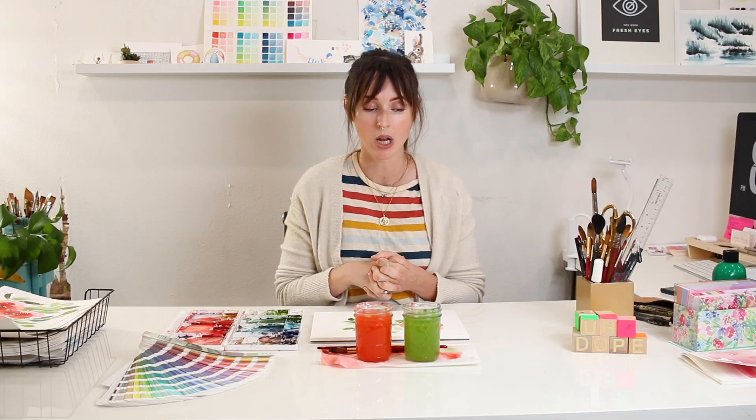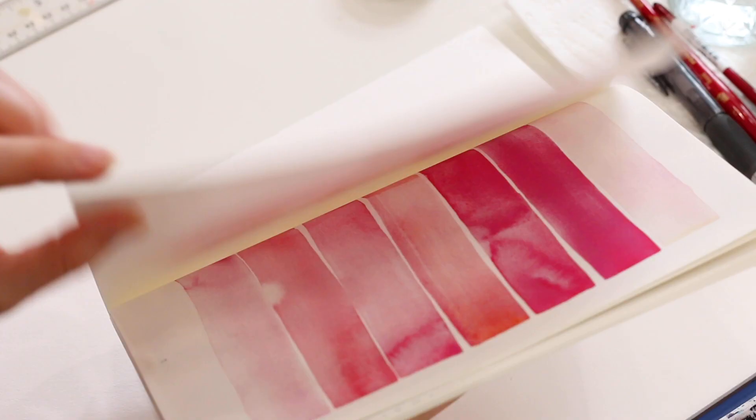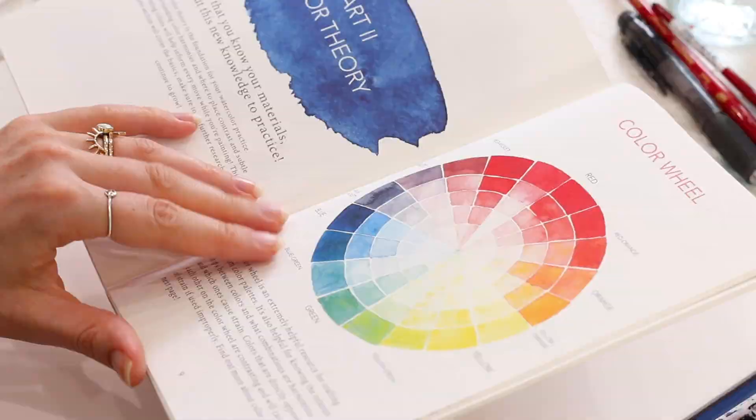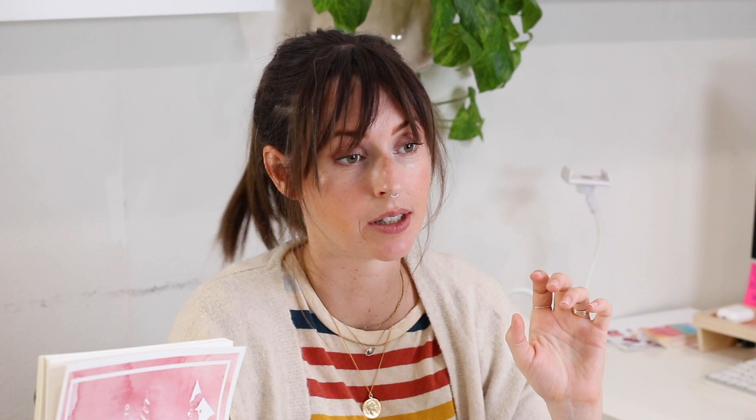I also have a free e-book you can download all on the intro to floral watercolor — I go over color theory, basic shapes, a step-by-step of a rose, a step-by-step of a loose peony, warm colors versus cool colors, and more. This is the actual workbook I provide for all of my in-person class students, so you get to have it for free. I hope you loved this quick do-and-don't video — start applying it to all your loose watercolor roses, watch the tutorial on loose roses as well, and thanks for watching.